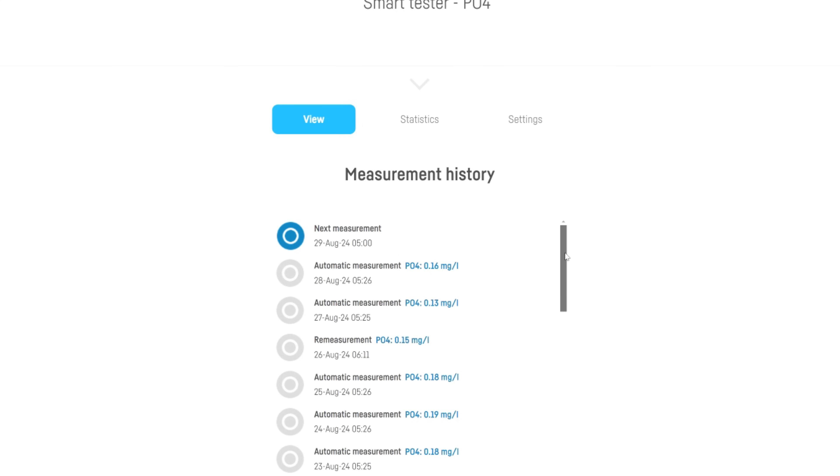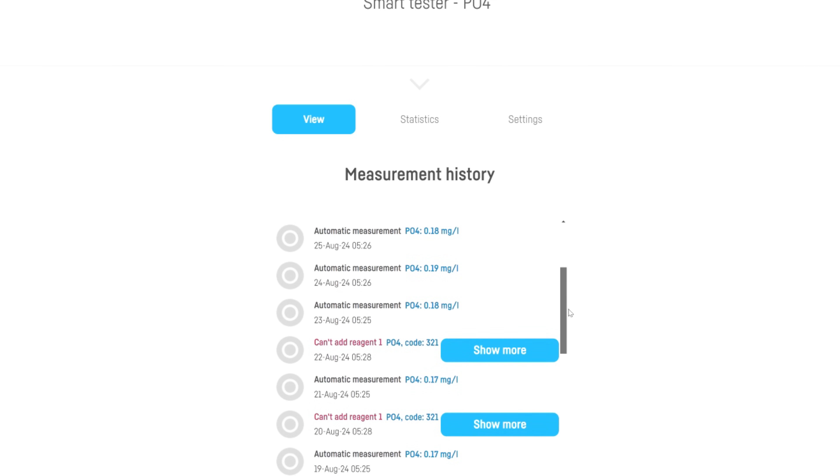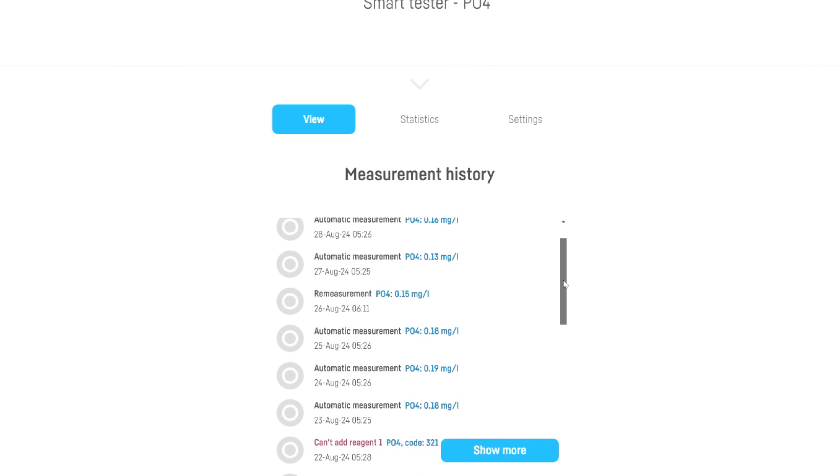I also had a fault with my first unit that Refactory couldn't fix — the unit said there was a problem with the colour reader, and after a few attempts at fixing it, they gave up and exchanged it with a new unit. Since then I've had no major problems, just a few minor issues. Every now and then it can't complete a test and flashes up an error message. To fix that, I tell it to try again or leave it for a couple of days and it seems to fix itself. In 11 months with the new unit, I've probably only seen that error five to ten times, so it's no biggie.